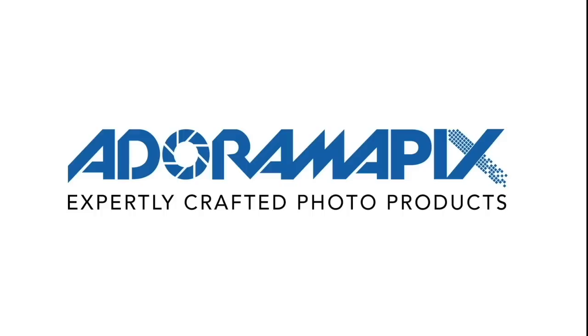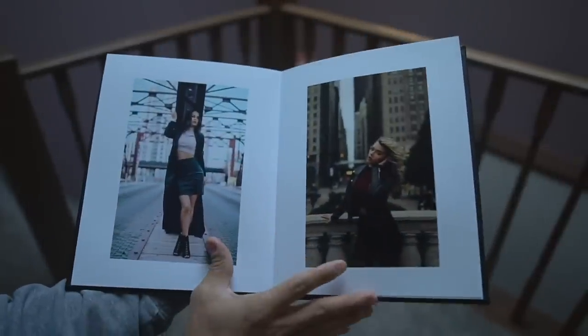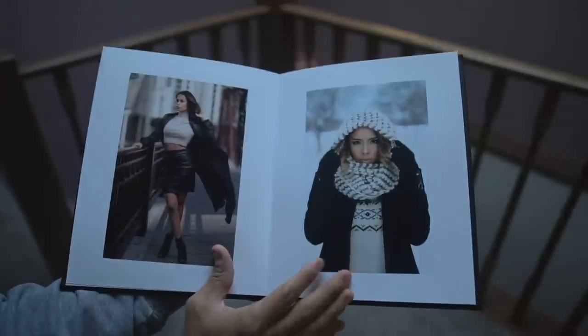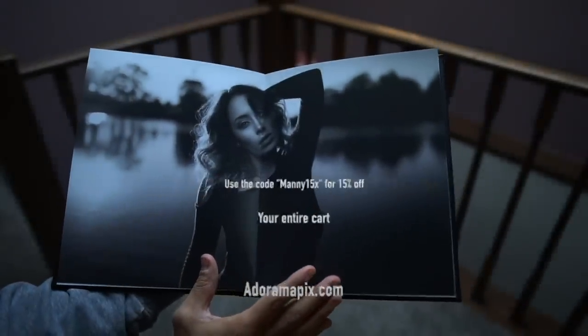This video is sponsored by Adoramapix. For all your printing needs, you can print with Adoramapix. They print photo books, fine art, metal, and canvas. Use the coupon code MANY15X for 15% off your entire cart.